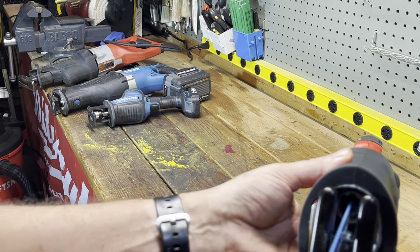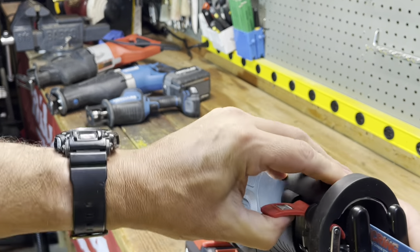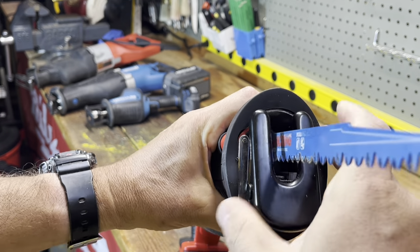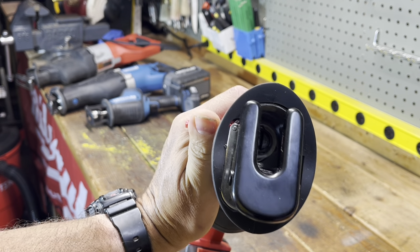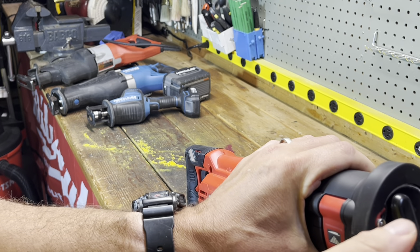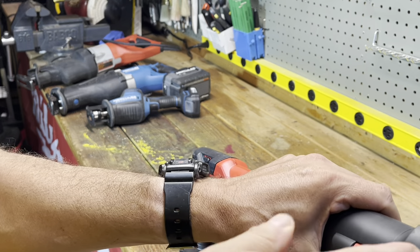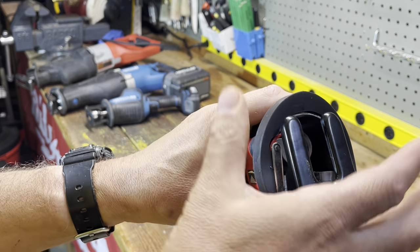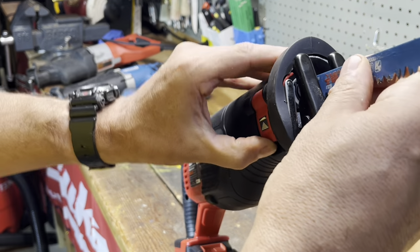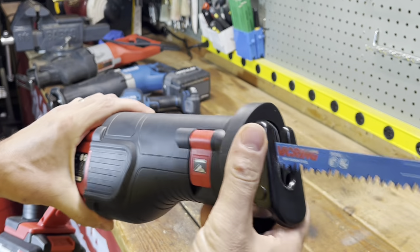One thing I like about all saws nowadays is how you change a blade — you just pull it out, swap it, put it back in. My sawzall from 30 years ago had a little chuck and a key. You had to trigger the tool so it'd come out far enough to get at the chuck, then turn it to get the blade out. They obviously don't make those anymore, but that was always a pain. Now all brands have that quick-change blade system and it's really nice.